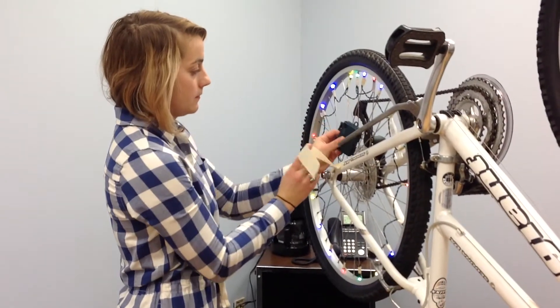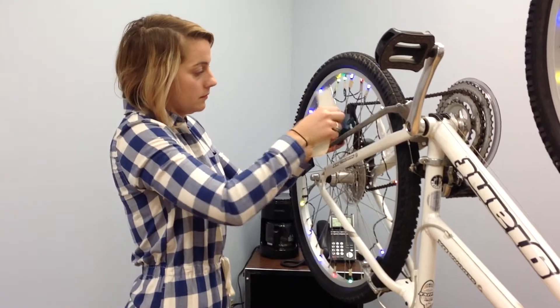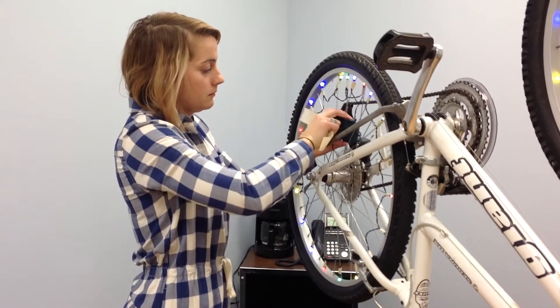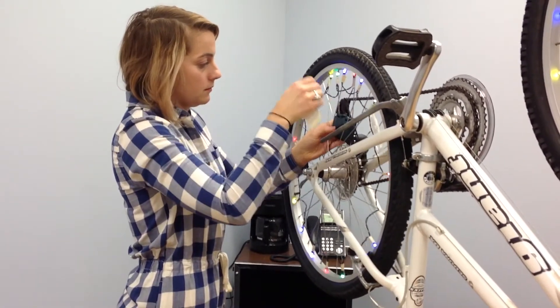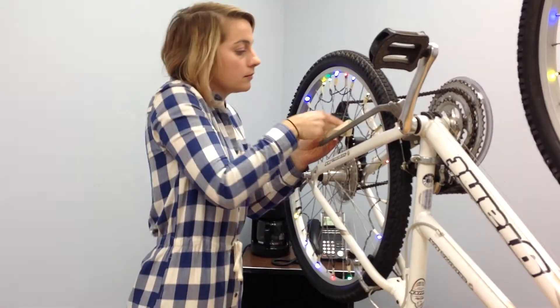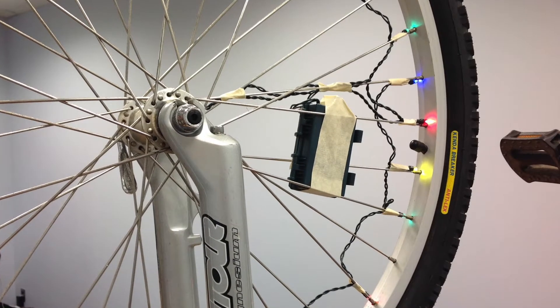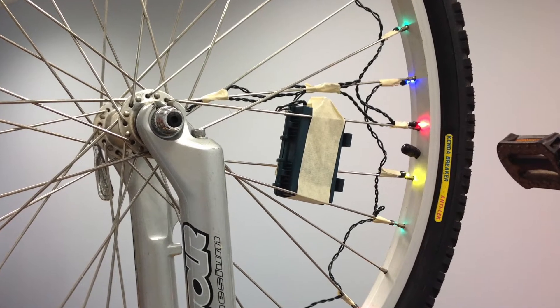Step two is to mount your battery pack. You're going to make sure to mount this in a spot where it's easily reached so you can turn it off and on. You're also going to want to make sure that it's in a safe spot — not moving around or touching any part of your wheel when it's spinning. I've mounted mine in between my spokes and wrapped it a couple times with tape to keep it secure.